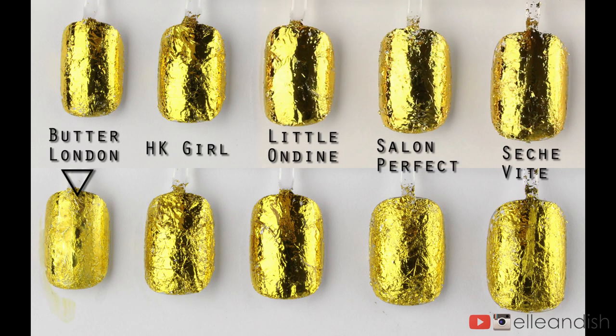So let's recap: Butter London on the left crackled and removed shine. Moving to the right, HK Girl was maybe second place. Little Ondine performed the best and looks barely changed. Salon Perfect and Sesh Feet performed about the same, tied for third place. I'd say Little Ondine was the winner of this challenge and the loser was Butter London. It's too bad that Little Ondine doesn't last very long, but then again, nail foils don't last that long in general.